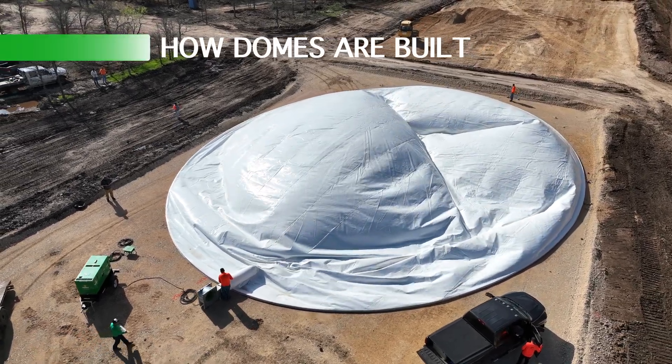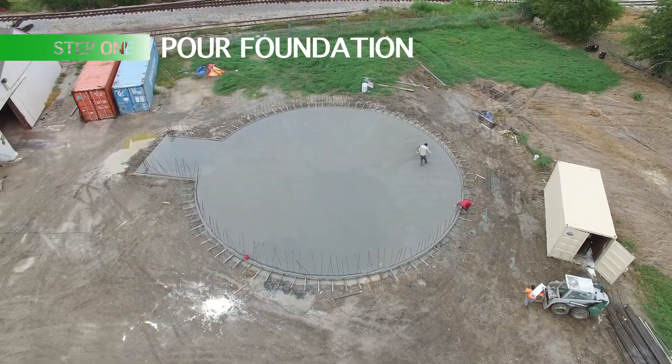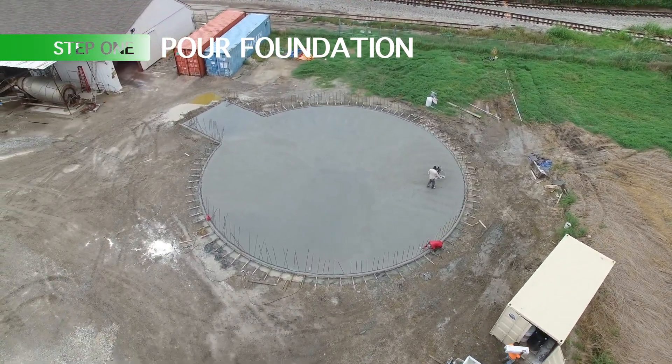This is a video that we have playing in our front office that I was asked to upload to our channel, so I'm going to do a quick voiceover while it's playing.